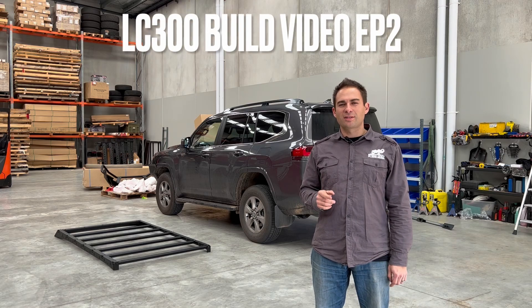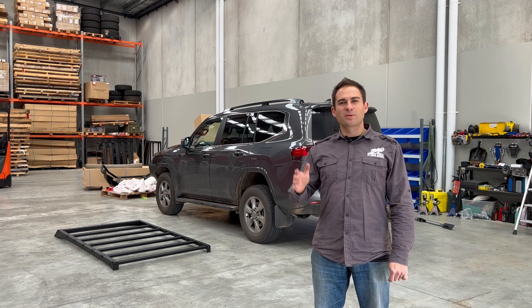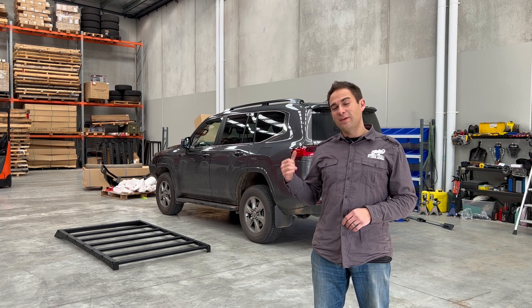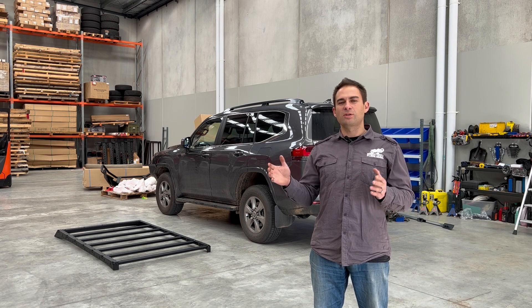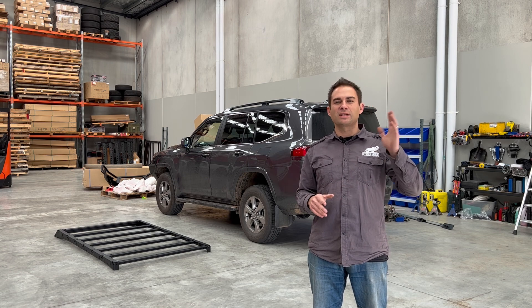Next product we're putting on the 300 series is a Scout roof rack. Now this is a prototype so we're going to test fit here, make sure it all fits good and works well. Now this VX here has a sunroof so we're going to try and clear that as well. This is our long version. We're considering doing a short version that goes behind the sunroof for a lot of people who like to look up and see nothing.